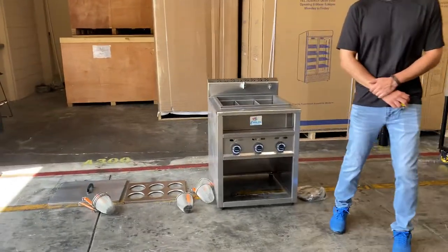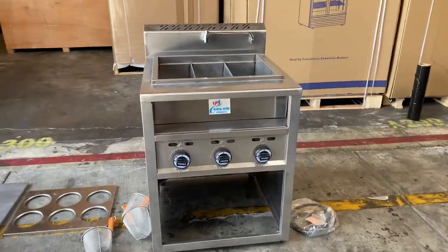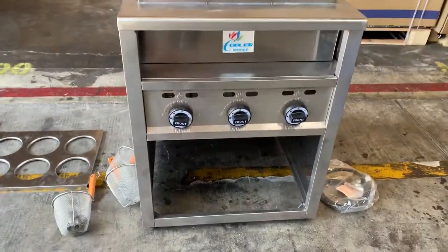Today we're going to go ahead and demonstrate one of our brand new items. To my right here, you're looking at our six basket pasta noodle cooker machine. This unit is going to be our own company, Brand Cooler Depot.